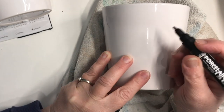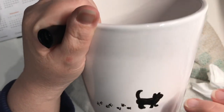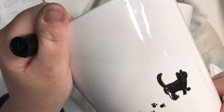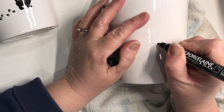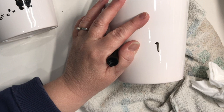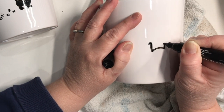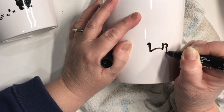To make the little cat, I did practice a lot on paper first. I have to tell you this cat is a little challenging to draw with a porcelain paint pen on a round, very glossy surface — but with some practice you get the hang of it. I started with the tail, and now I'm drawing the little head, the body, and the legs.